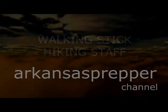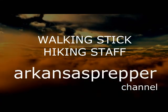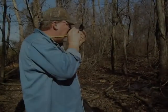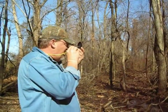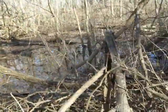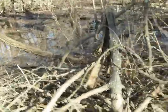Hey YouTubers, welcome back to the channel. Today we're talking about walking sticks or maybe a hiking staff. Tanya and I and the dog went out for a little excursion the other day. We were checking out some timber about two miles from our home, and I was checking my topo maps and using the compass to see how we could get through a certain area.